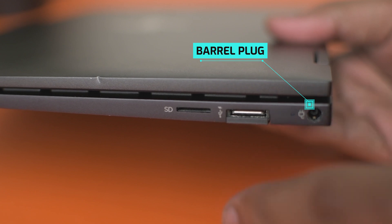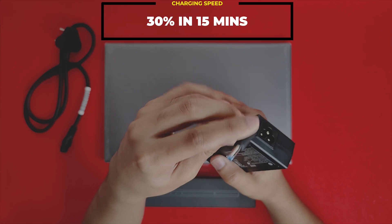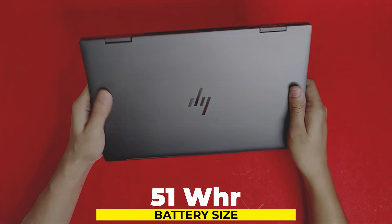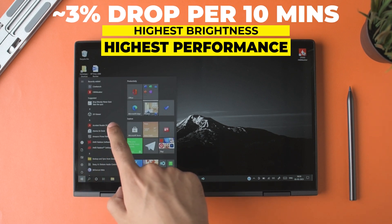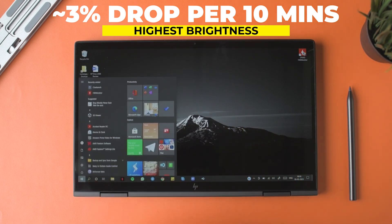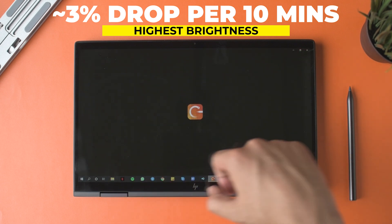Battery and charging: it charges via both the barrel plug and USB-C. The box includes a 65W charger with the barrel connector, but yes, you can charge via USB-C PD — 65W chargers work well. The battery is around 52 or 55Wh, which is a good size for this screen. You get around 10 to 12 hours for easy usage like web browsing and online streaming. With heavy tasks in high performance mode, you'll still get at least 7 to 8 hours.